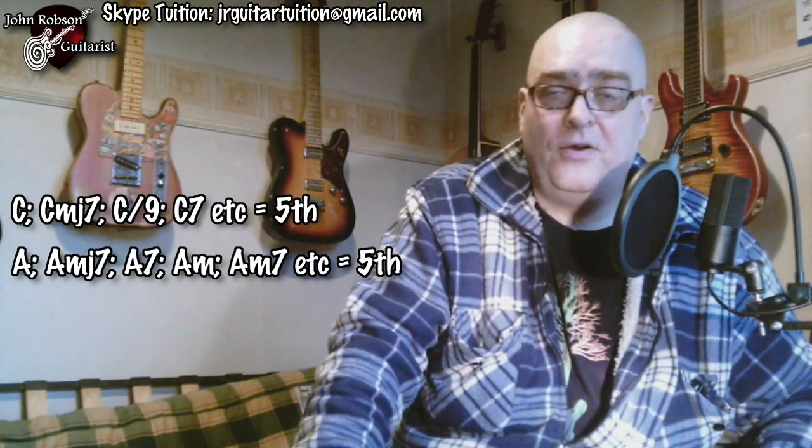You can figure out root note locations through your knowledge of note positions on the neck — something I recommend getting a handle on anyway, as understanding where the notes are is a definite advantage for many styles of playing. But if that's still a work in progress, just remember: any chord with a C root note — like C major, C major seven, or C seven — has its root note on the fifth string, so you'd go for the fifth string with your thumb. Similarly, any chord with an A root note — A, A7, A minor, A minor seven, A major seven — also has its root on the fifth string.